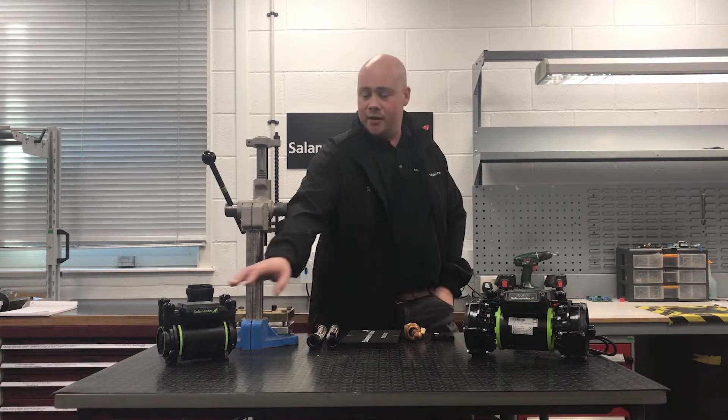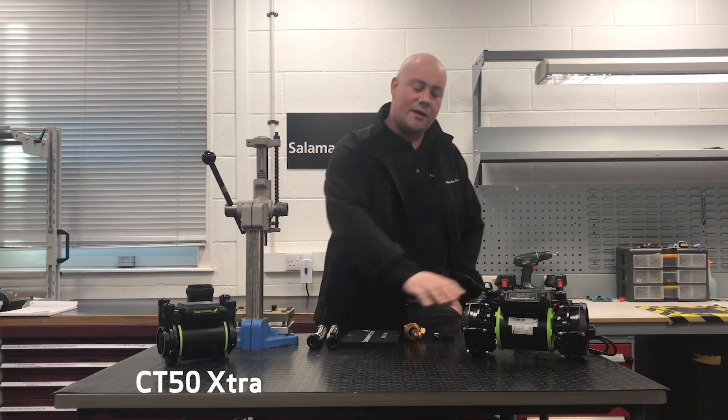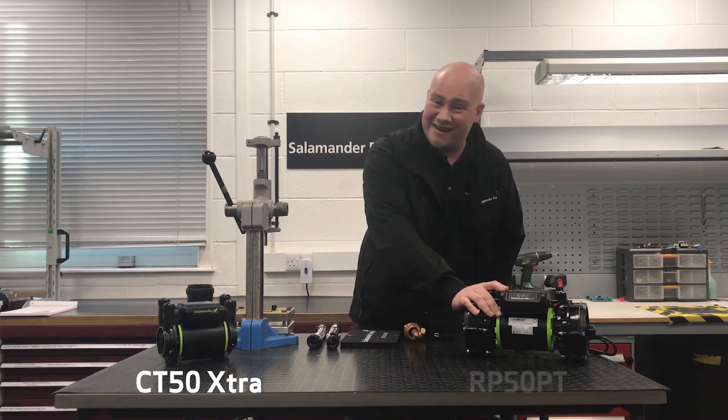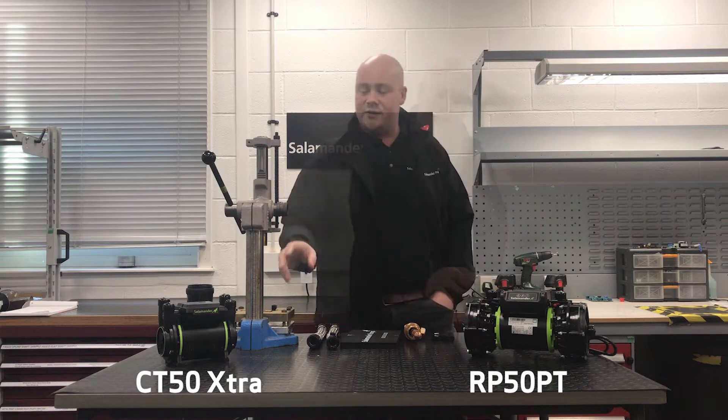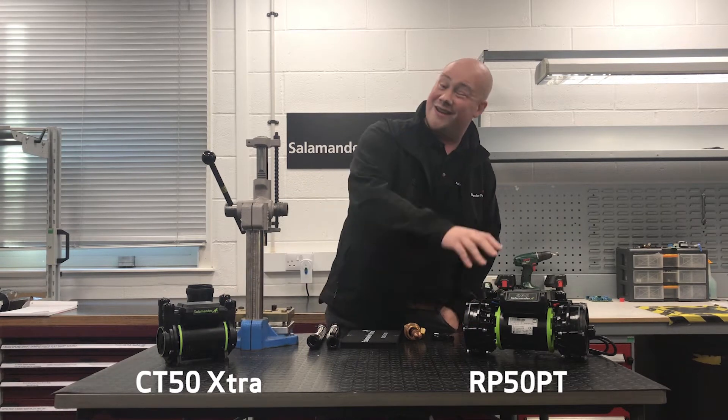We've got two styles of pump. We've got our CT50 Extra, which is a regenerative pump, and we have an RP50PT, which is a centrifugal pump. I'll walk you through some of the differences between a regenerative pump and a centrifugal pump.